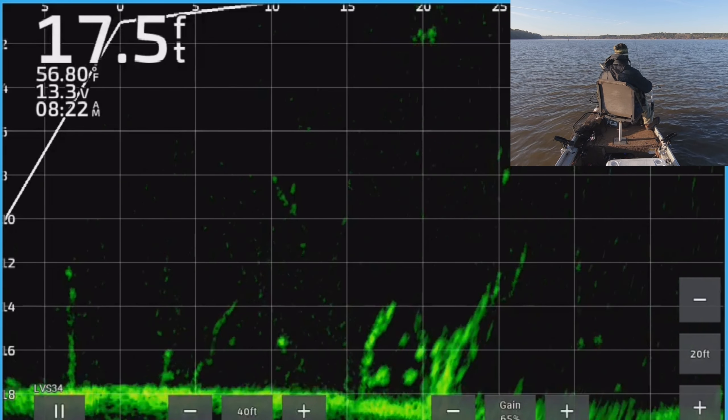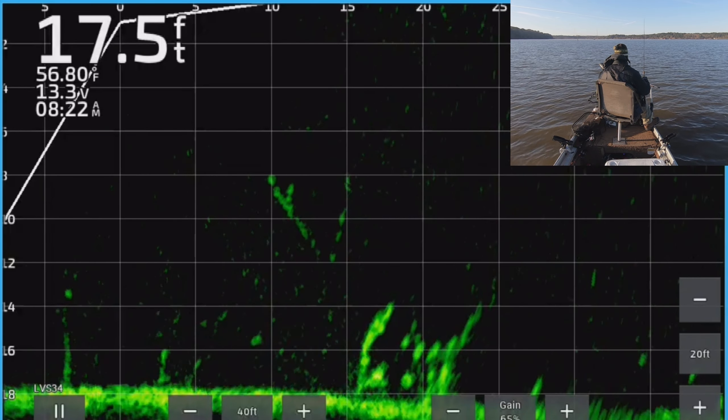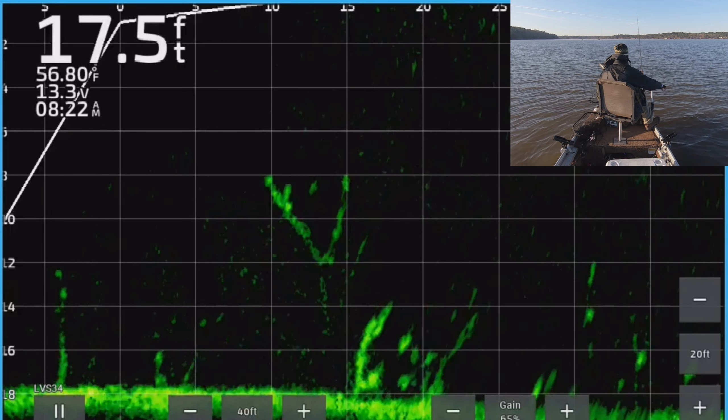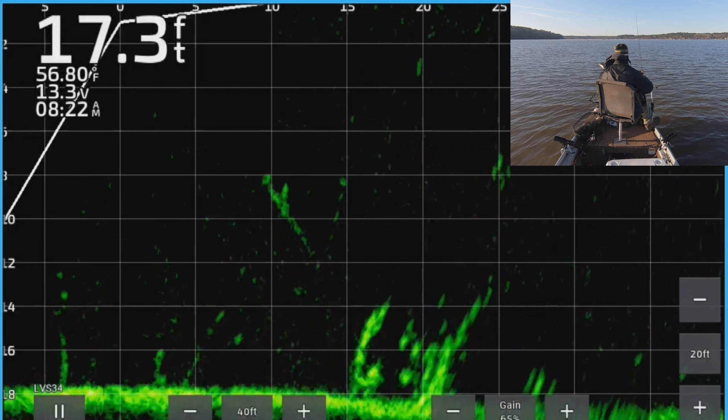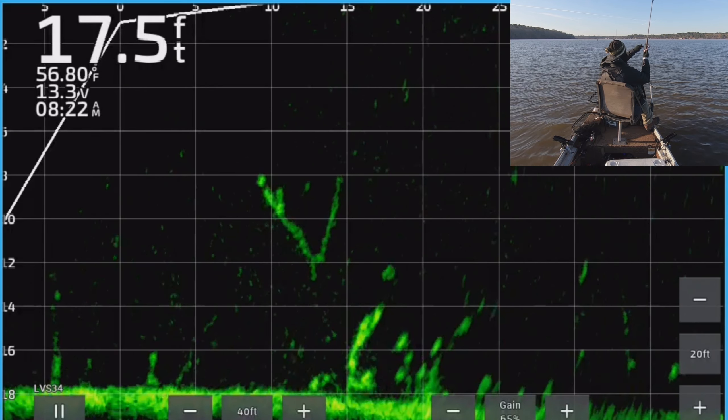So we got to get down to them. Like I said, I'm opening my bail, letting line out, letting it drop to get it right where I want. There he is.